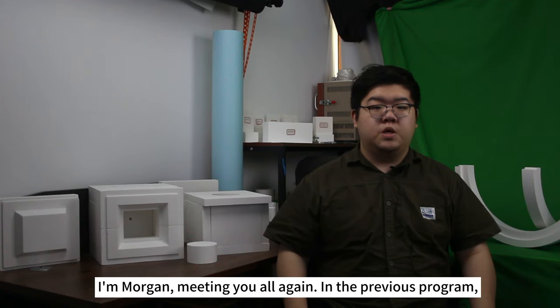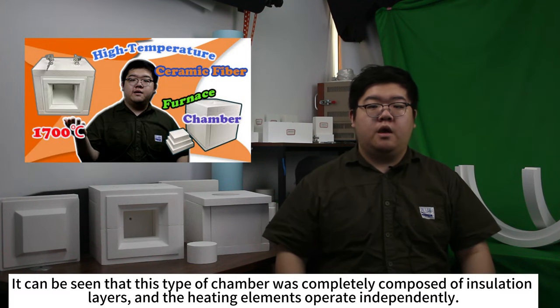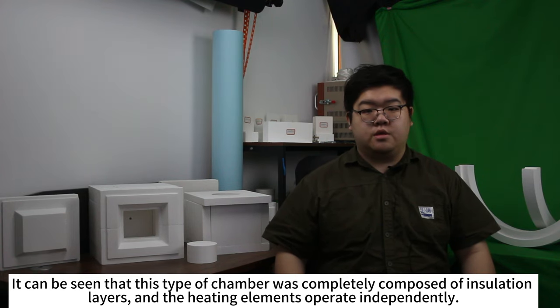I'm Morgan, meeting you all again. In the previous program, we introduced the chamber with silicone morbid denim heaters. It can be seen that this type of chamber was completely composed of the insulation layer, and the heating element operates independently.